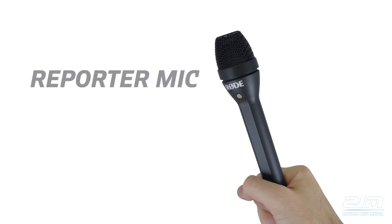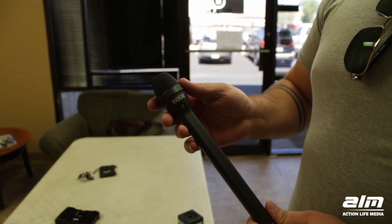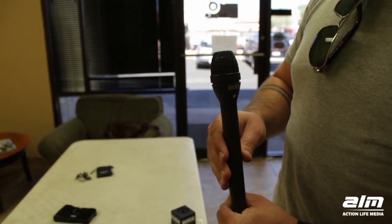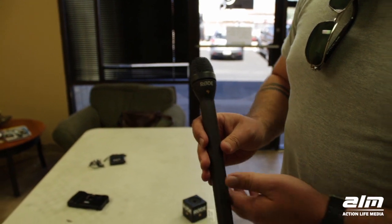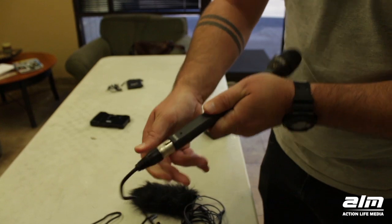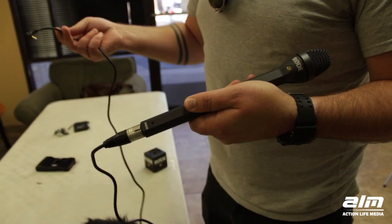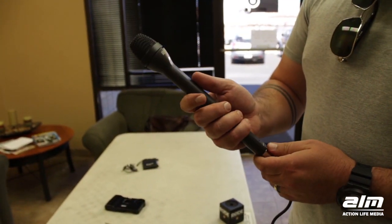This is the Rode Reporter microphone — a handheld interview mic with an internal windshield and ergonomic design. It's omnidirectional, so it's going to pick up in a circular pattern around the microphone. It's dynamic, so it doesn't require power. And you can get that to go straight into the iPhone using this XLR to TRRS adapter. It's perfect for anyone conducting interviews in a run-and-gun situation — it's made specifically for doing interviews.